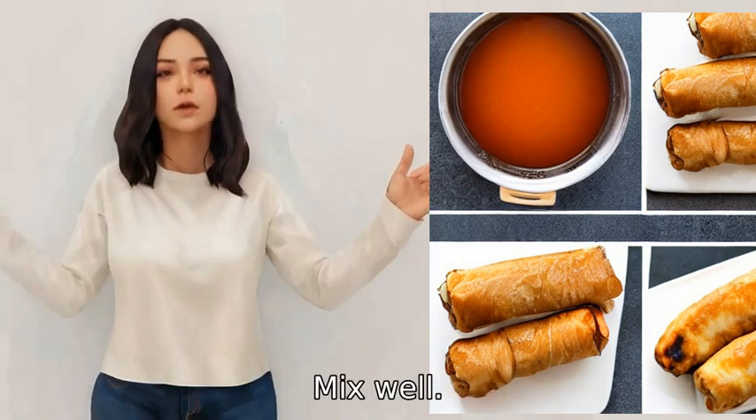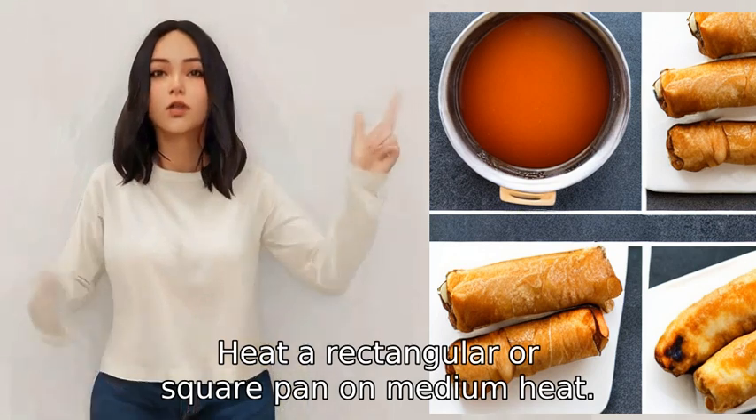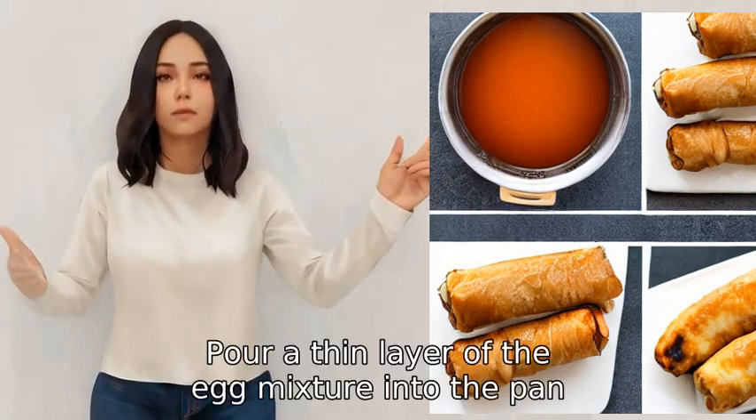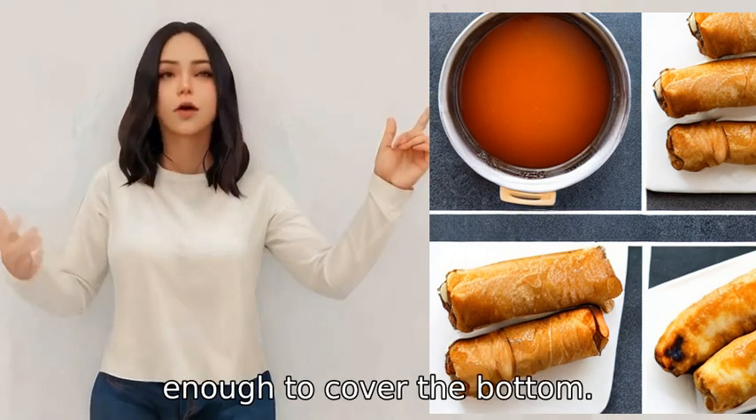Heat a rectangular or square pan on medium heat and add some oil or butter to the pan. Pour a thin layer of the egg mixture into the pan, enough to cover the bottom.